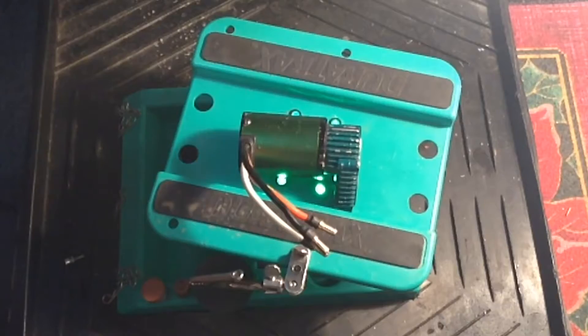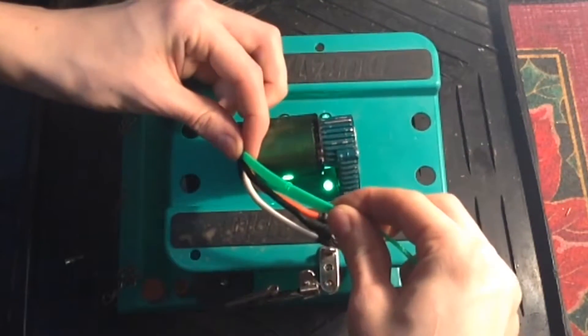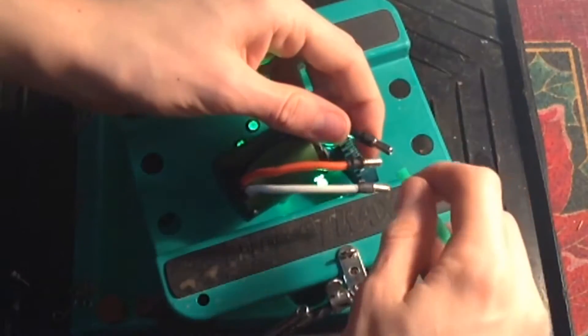With a lot more space, we can now figure out how long we want the wire mesh to be over the motor wires and then cut it to length with a pair of scissors. We will then take our cut pieces and slide them over the motor wires.